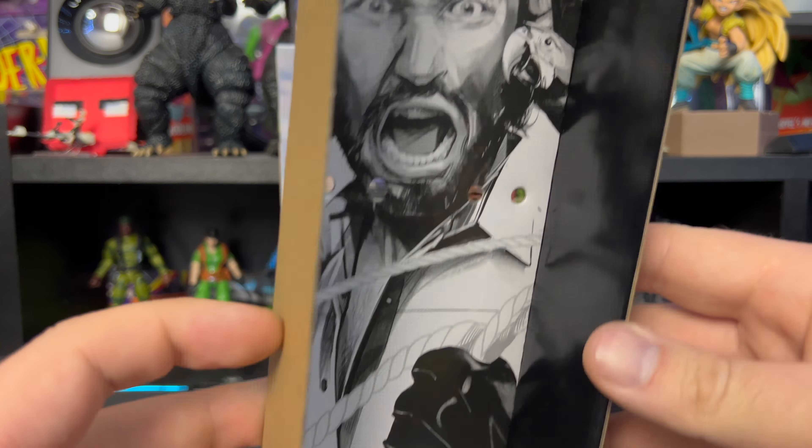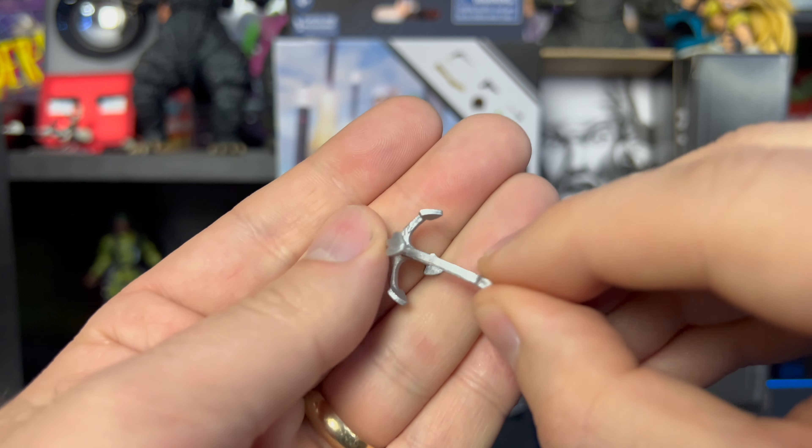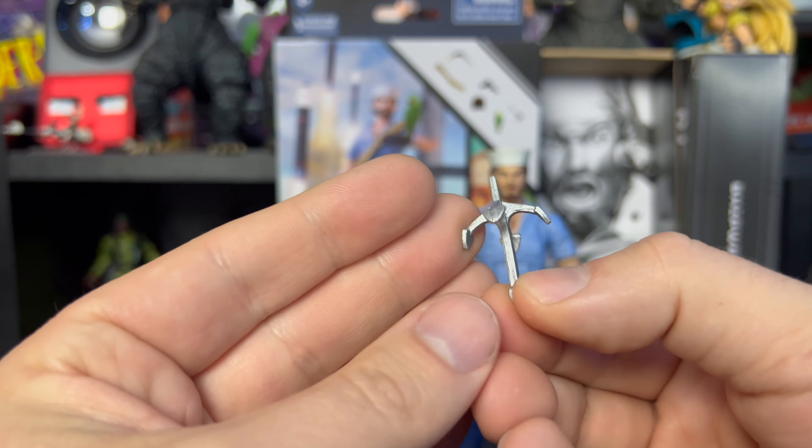For accessories, first we have this hair piece — just in case you want to switch it out and display him without his hat on. Next we have this revolver musket type deal. The paint application is pretty decent, there's some detail sculpting into it, and we can see a little line or rope on the bottom — pretty cool. Then we have this anchor grappling hook, pretty plain and straightforward but does the job — a pretty cool accessory.